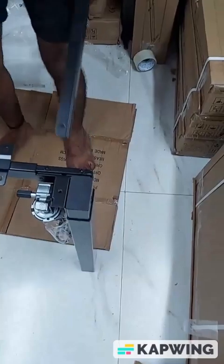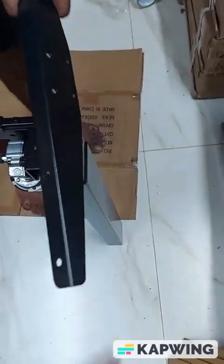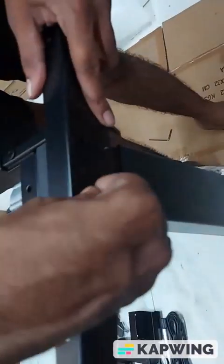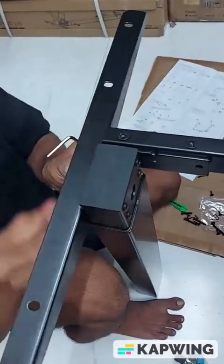Now we'll put the wings of the desk. This is the wing — with this screw and Allen key you will fit it on this side. It will be put in the hole, and similarly the same will happen on the other side as well.